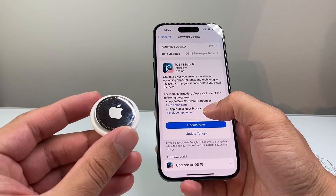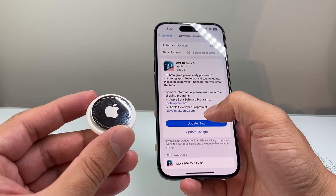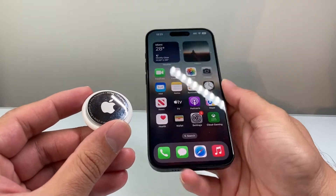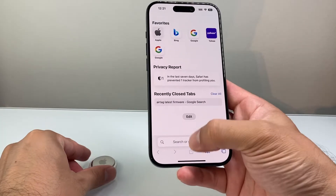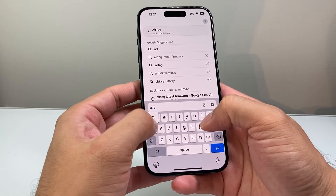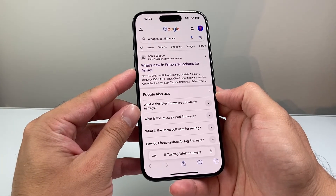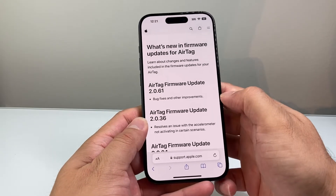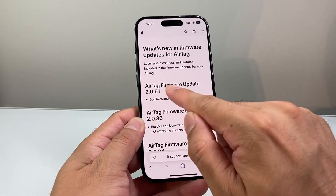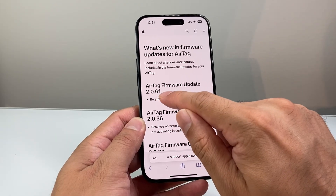Now you might be wondering, how can I check if my AirTag is up to date with the latest firmware? Well, in order to check that, you're going to want to go into basically any browser and then search up AirTag latest firmware. Once you search that up, it's going to take you to Apple's support site, basically telling you what the latest firmware version is. So the latest firmware at the time of recording right now is 2.0.61.